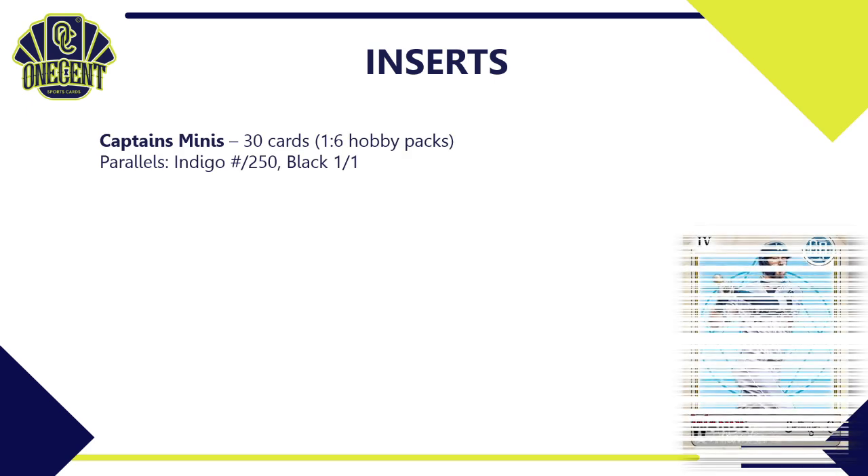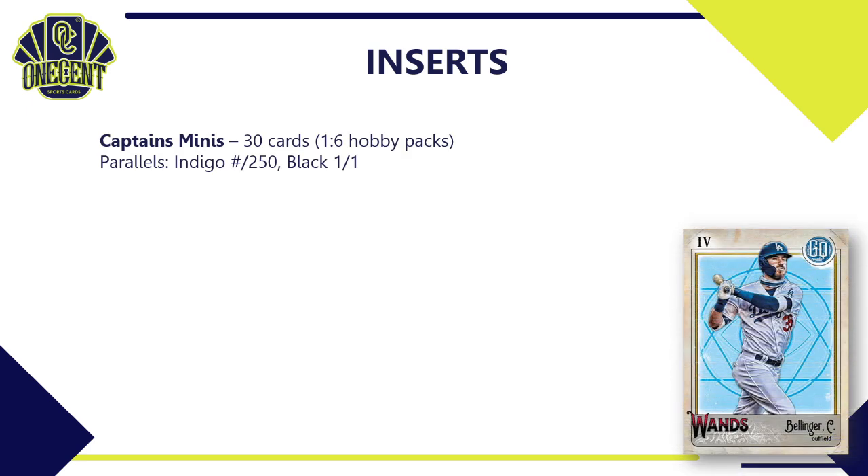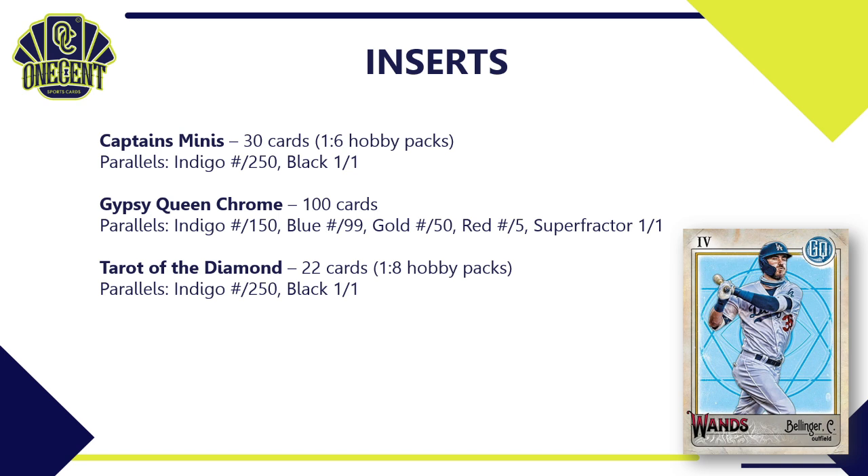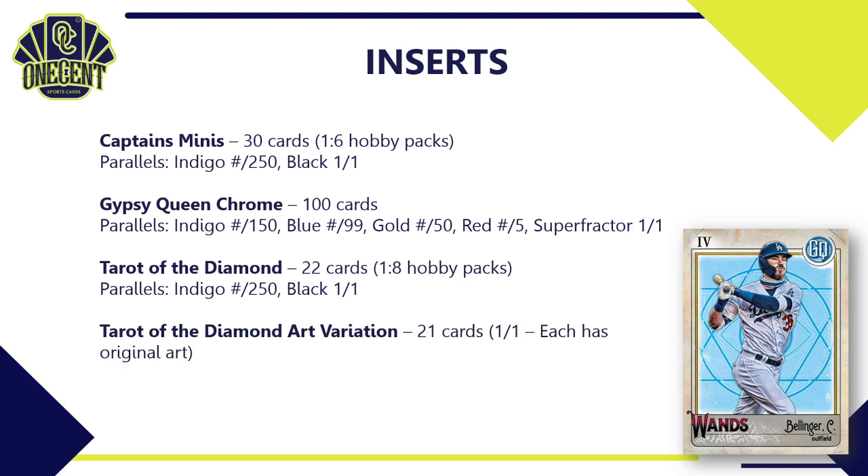For variations: Jackie Robinson Day image variations have 30 cards in that subset with a black one-of-one parallel; mask-up image variations (only available in 2021) have 15 cards; Roberto Clemente and Negro League Centennial image variations have 20 cards with a black one-of-one. For inserts: Captain's Minis is new for 2021 — 30 cards, one in six hobby packs, with an indigo to 250 and black one-of-one parallel. Gypsy Queen Chrome is in hobby box toppers — 100 cards with a large parallel rainbow of indigo, blue, gold, red, and superfractor. Tarot of the Diamond has 22 cards, one in eight hobby packs, with indigo and black one-of-one parallels.